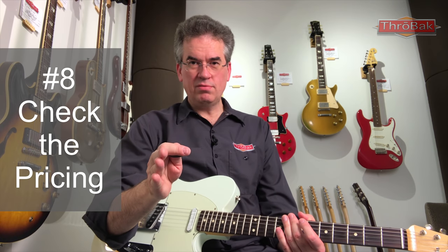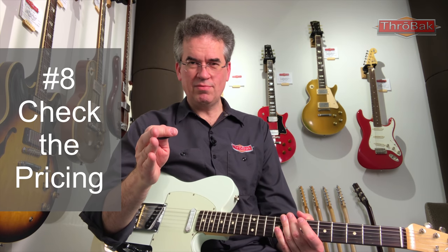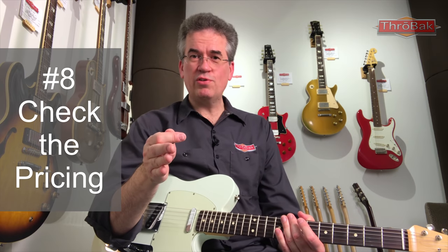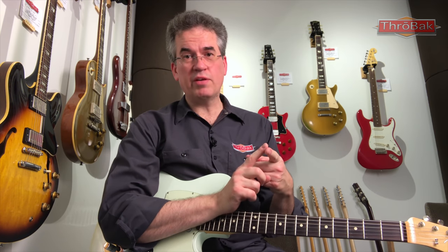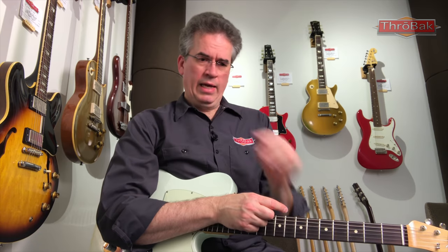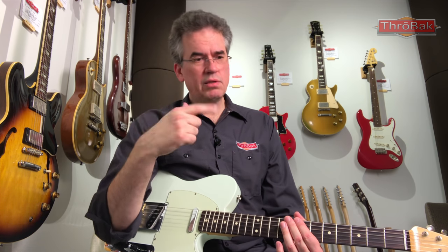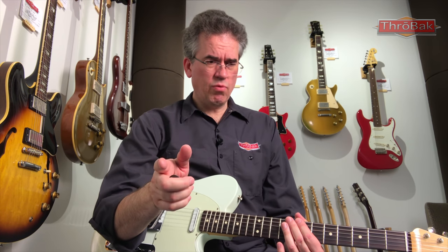Step eight is pricing. You've gone through all the steps in the checklist — now check the pricing. It's always changing, but frequent the guitar stores in your area and see what stuff goes for. Check places like Reverb and eBay, though I think Reverb is a much better resource at this point. You can check the history of what guitars have sold for on Reverb. Also check Guitar Center's online listings to get an idea of what a specific model or make goes for.